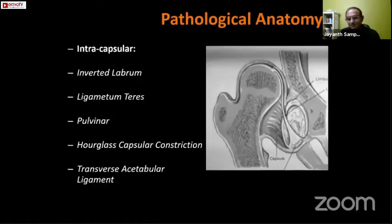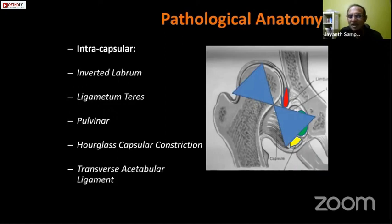There are classic pathological anatomical features all postgraduates should know. Intracapsular factors include an inverted labrum — as the femoral head dislocates it pushes the labrum down, whereas normally it is everted. There is also hypertrophied ligamentum teres, a pulvinar of fibrofatty tissue in the acetabulum that can prevent reduction, an hourglass constriction of the capsule caused by the psoas tendon running medial to it, and a tight transverse acetabular ligament because the acetabulum becomes shrunken when the femoral head is no longer present inside it.